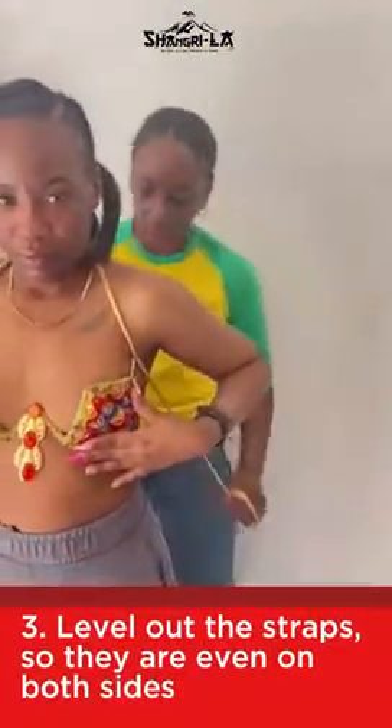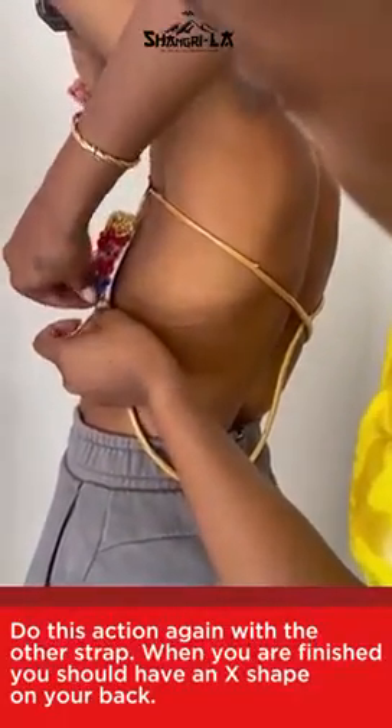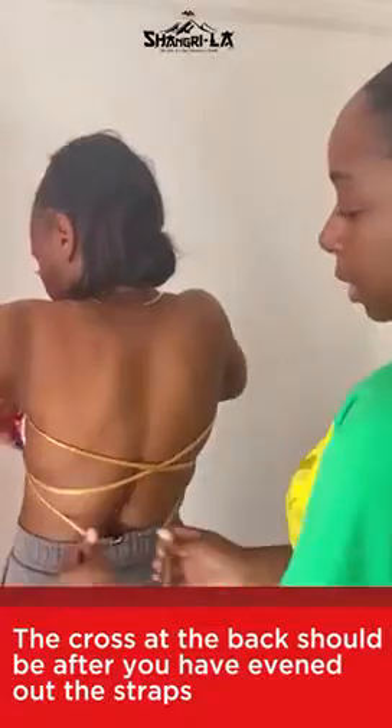Make sure the straps are the same length. Once done, cross it in the back, bring both straps around, and tie.